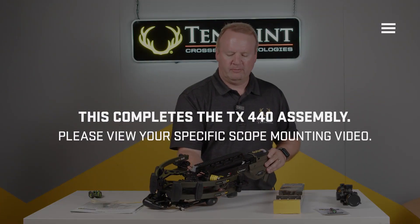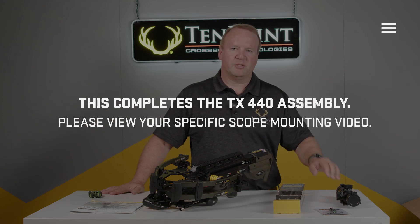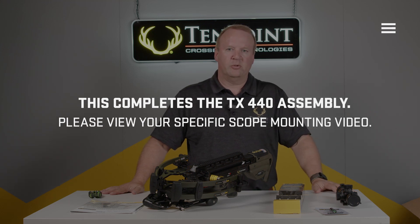Flip the bow back over. Follow the instructions in the videos based on the scope that you have. And that concludes the assembly instructions.